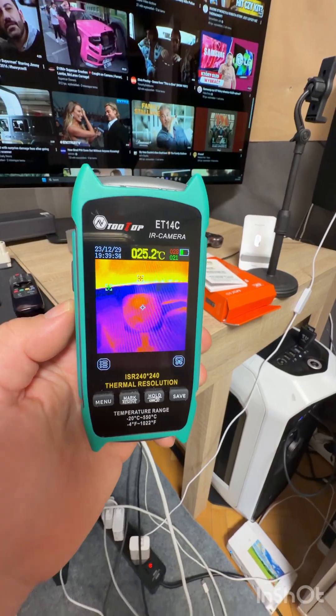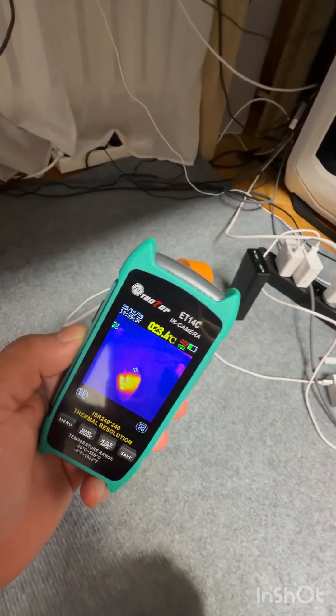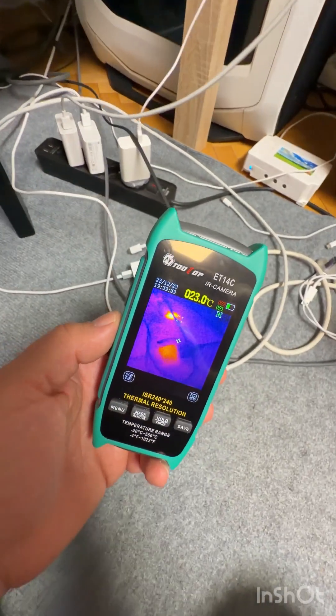Wireless charger — there's no heat because it's off. I'm charging the power bank so a little heat, and also on the charger.